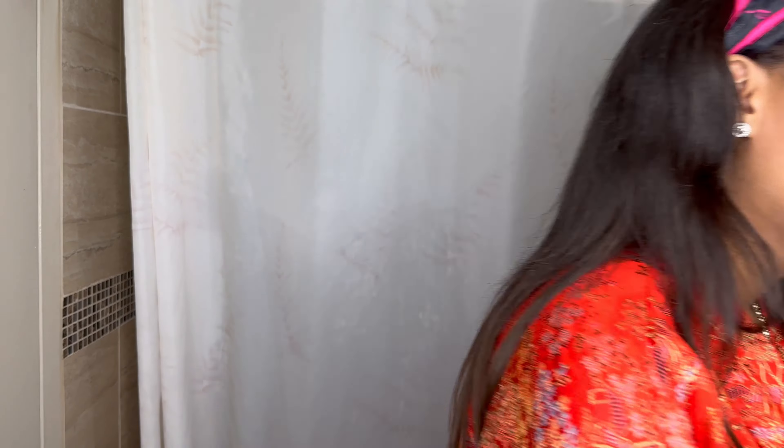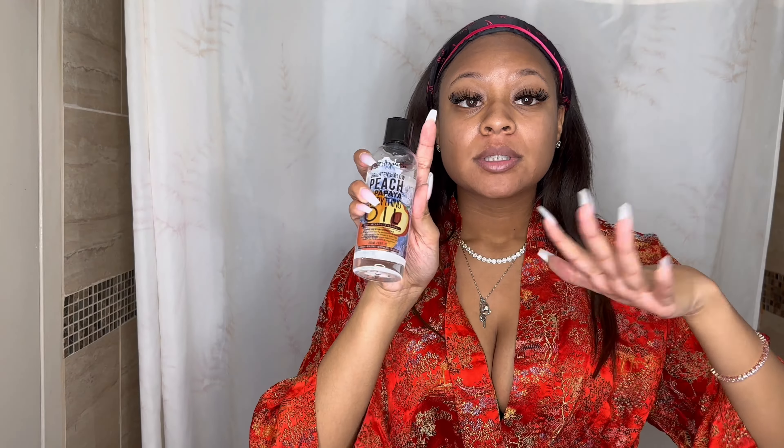They sent me the Peach and Papaya Sugar Scrub. I absolutely love this — it made my body feel super soft and my skin is glowing right now. They also sent me the body oil. I use this in the shower, though you can use it outside the shower too. I just wanted to try it in the shower and see what it was going to do for my skin. I'm glowing — this whole Peach and Papaya Body Kit is absolutely amazing.